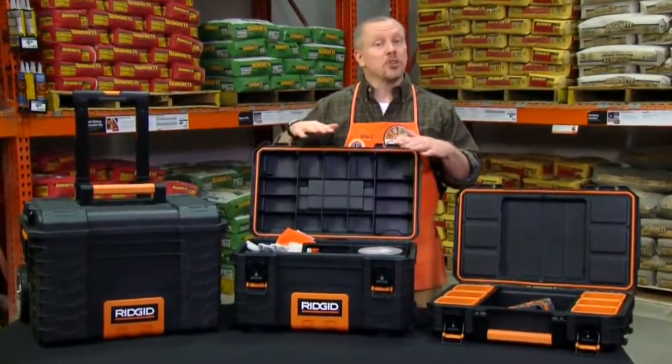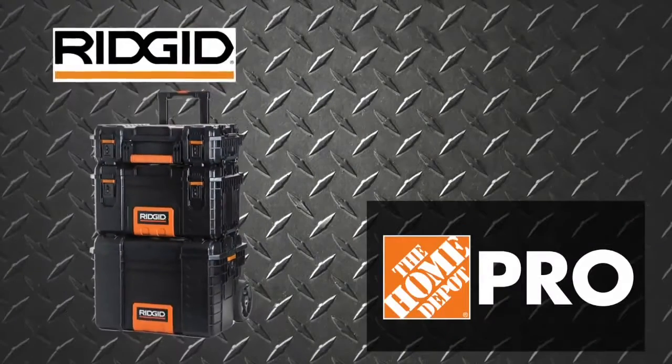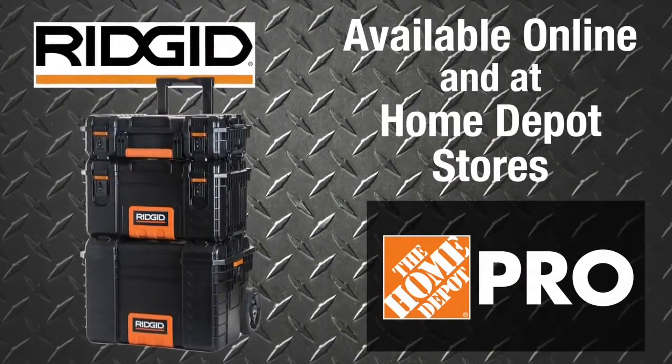Customize, organize, and protect your gear with the RIDGID PRO Mobile System, sold exclusively online and at Home Depot stores.